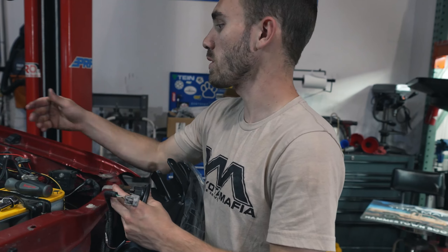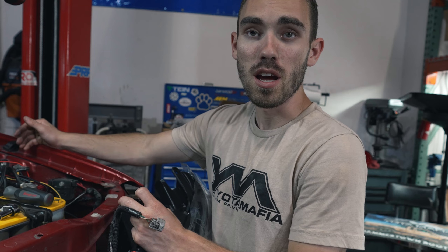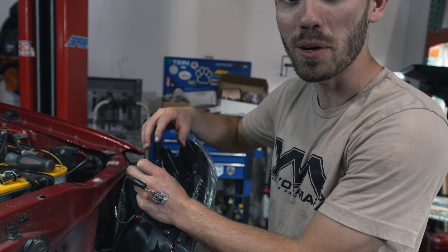Alright guys, so that's pretty much it. We've got everything wired up here. We've got our fuse tap ran inside the cab and we've already tested our lights — everything is good to go. We're just going to finish our installation and see how it looks.